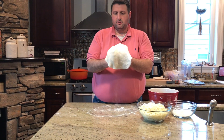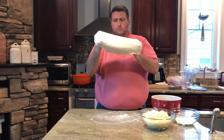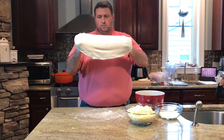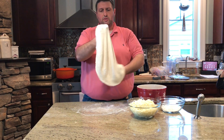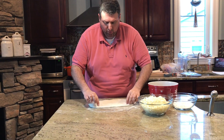After that, I'm going to use the backs of my hands to stretch the dough without tearing it. This is high-gluten flour so it's nice and stretchy, but there's only so much you can stretch it before it tears.